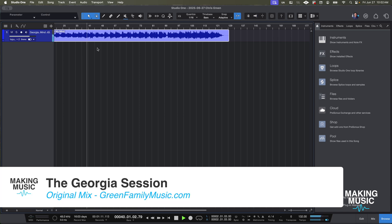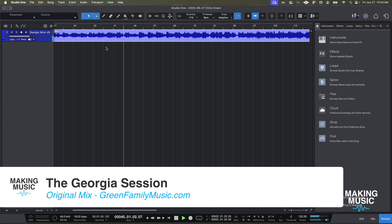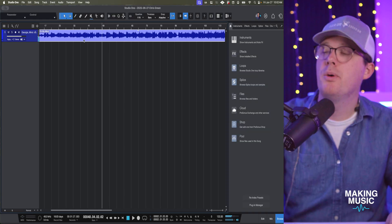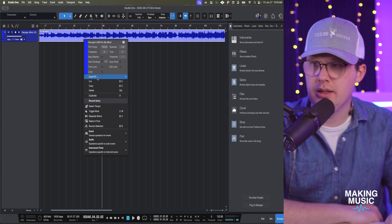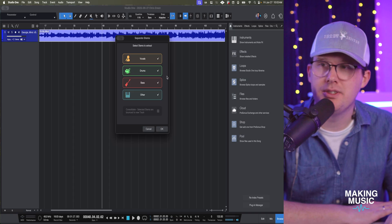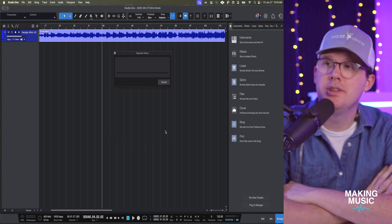Let me stop being hard on stem separation and drop in one more song. This is 'Still On My Mind' — very much an acoustic song with no drums whatsoever. Let's take a quick listen, then I'll right-click and go to Separate Stems. Let's see if it thinks there are drums in there and check all four. It processes quickly — started with two minutes remaining, now saying 10 seconds. Pretty quick.